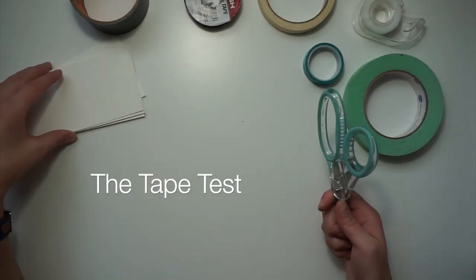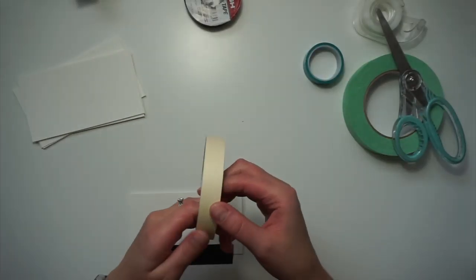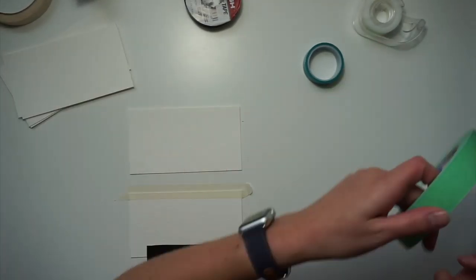Today we're gonna do a little bit of a tape test. It's not gonna be as visible as last week's pen test, but I will talk you through it.